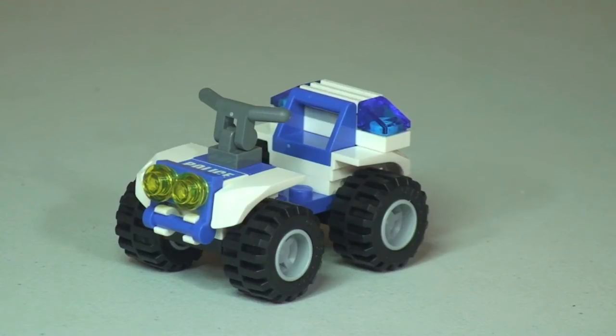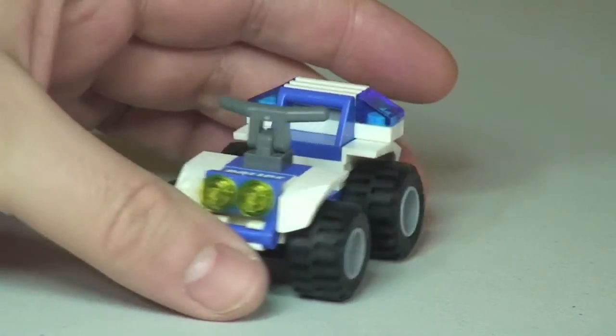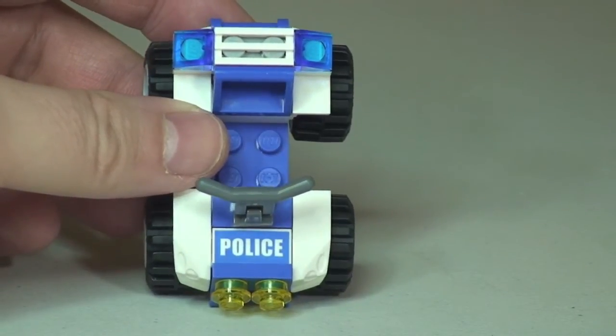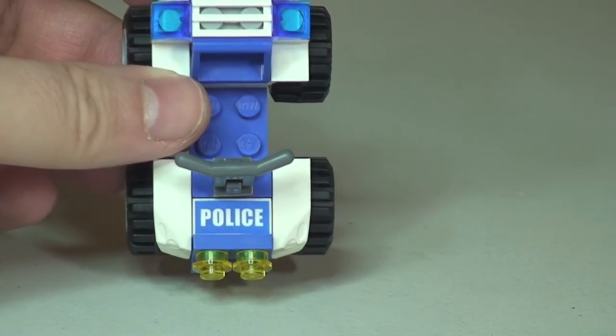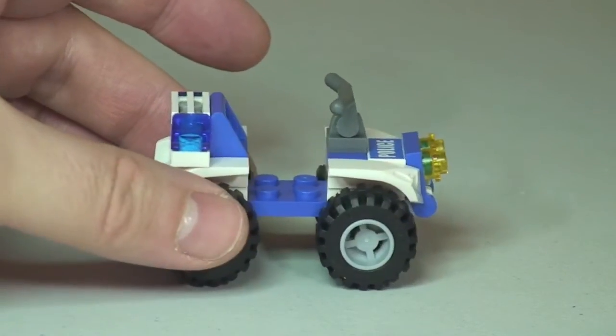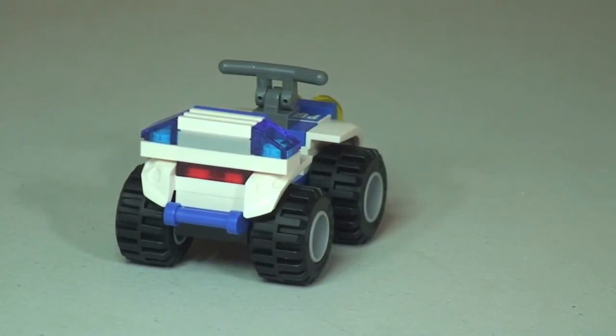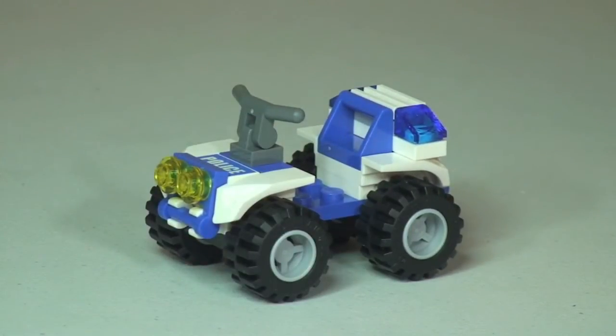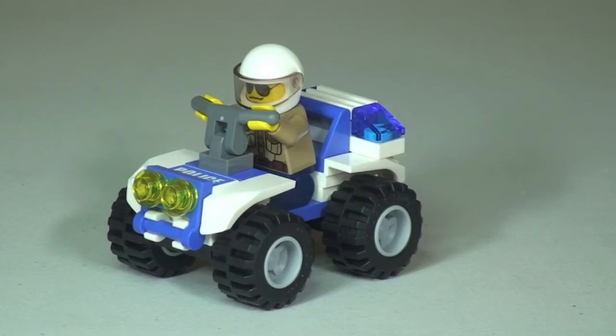Next up we have our first vehicle — the police ATV or quad bike. Spinning this around for you guys: there's the front view, and you can see that police sign at the front there. That is actually a printed tile, so there are no stickers in this set — great news. The police logo is printed, not a sticker to apply. It is a pretty basic build, but there is the police ATV. And here we get to see our Forest Policeman sitting and riding his police ATV.